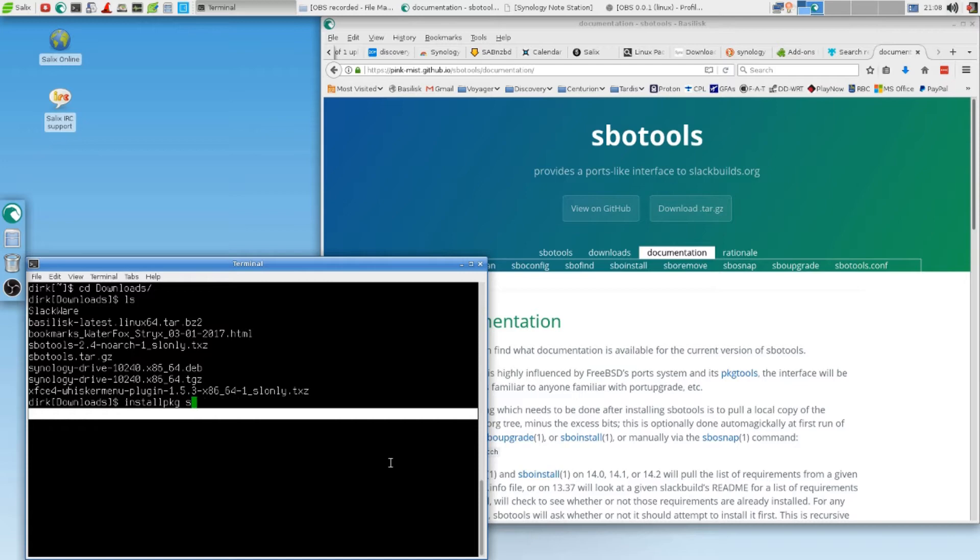After that you really should run sudo sbosnap, and then you say fetch. That will actually read the database and everything so that SBO tools can actually work for you.